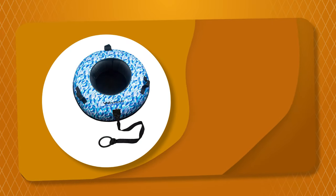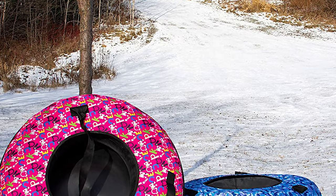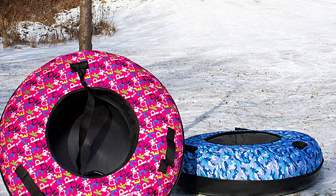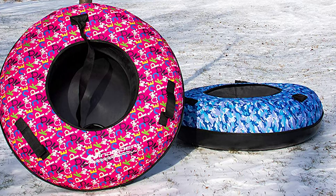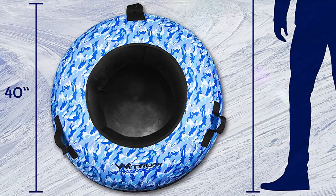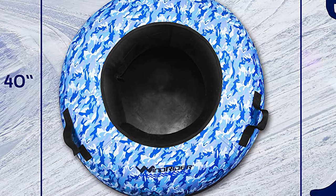Number 5: Windrider Snow Tube. This snow tube by Windrider is one of the best snow tubes on the market. It has a solid polyethylene bottom that makes it extremely strong, with a firm plastic bottom that is extremely durable and super slick. It gives you all the benefits of a plastic saucer with the comfort of an inner tube. This heavy-duty snow tube has a slick coating providing an ultra-smooth and comfortable sliding surface.